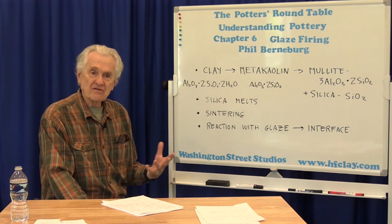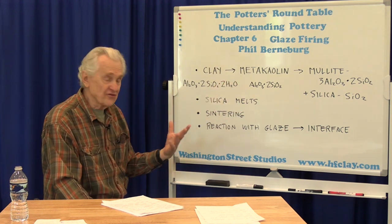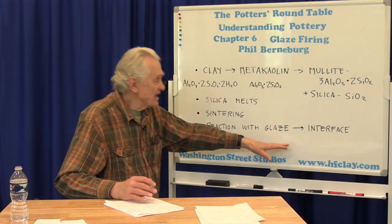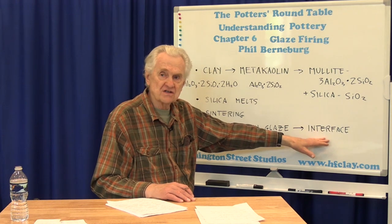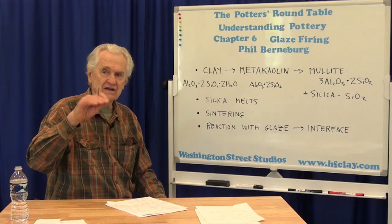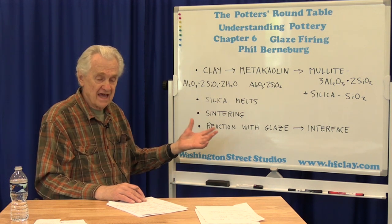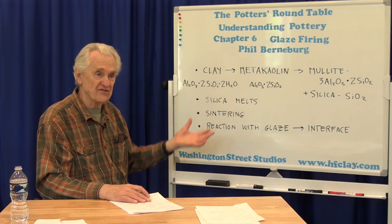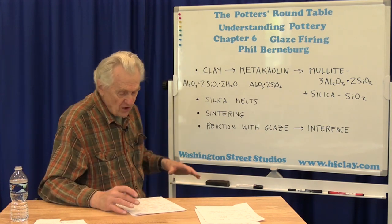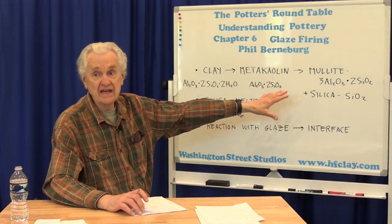Finally, when you get up to fairly high temperatures — where most reactions have occurred within the clay body and the glaze has already started to melt — you start to get a reaction between the clay and the glaze. You form what's called the interface, or the interfacial region. This is a zone that forms below the glaze and above the clay, a new zone with different properties — a combination of the two — not the same as the clay and not the same as the glaze.